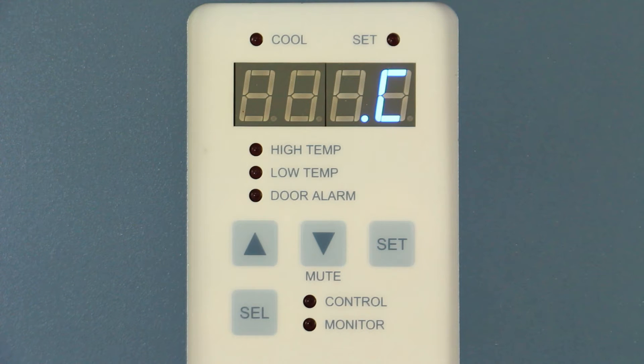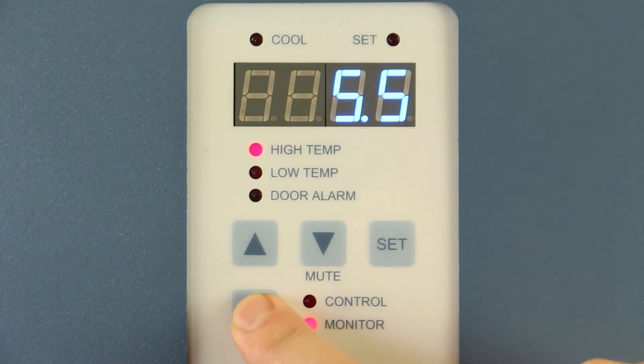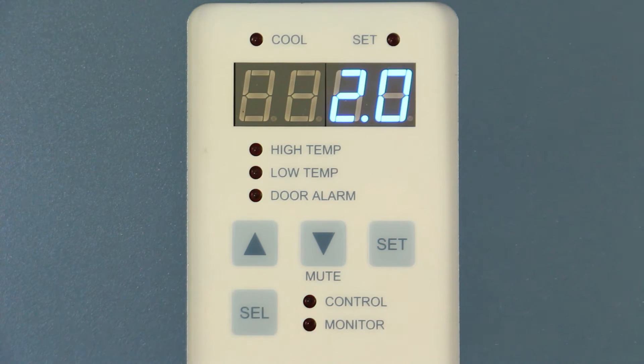Then, depending on the software version, the display will show either the current high alarm setting or the degree C or F setting to indicate Celsius or Fahrenheit. Press SEL until only the monitor lamp flashes.